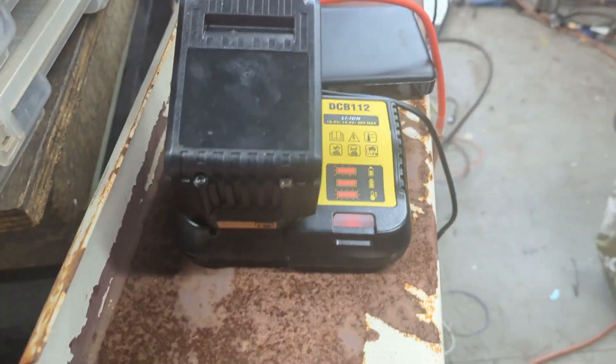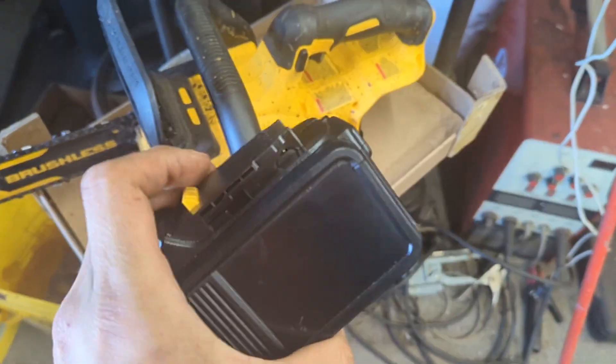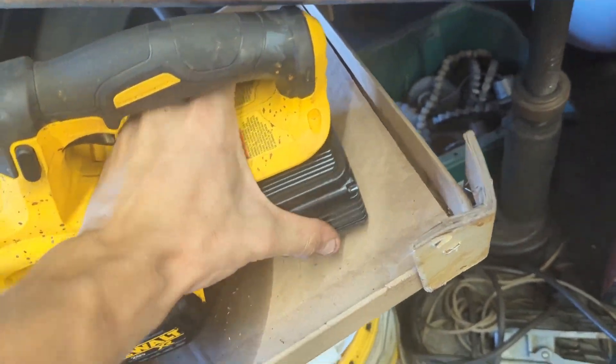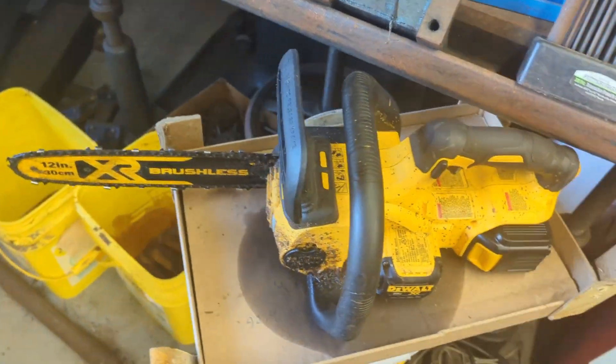I'm going to get it fully charged. At this point it pretty much works, I know for sure. So let's put this — again, this is the same one with the low battery — into the chainsaw and test it out. Works fabulously.